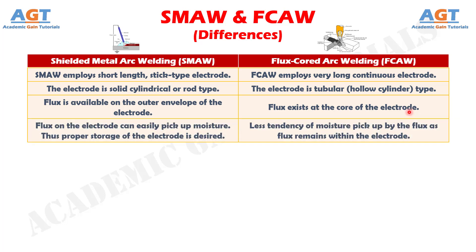Number 4: in shielded metal arc welding, flux on the electrode can easily pick up moisture. Thus, proper storage of the electrode is desired, whereas in flux core arc welding, there is less tendency of moisture pick-up by the flux, as the flux remains within the electrode.